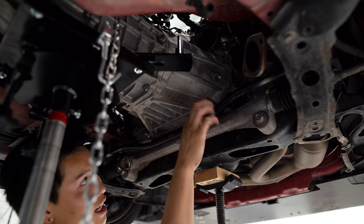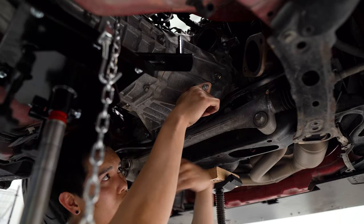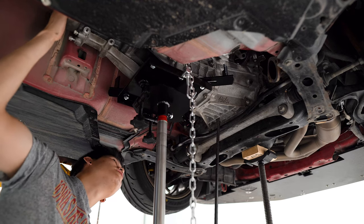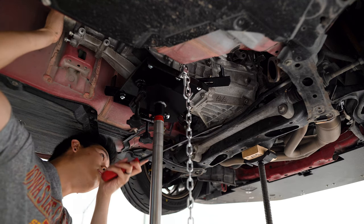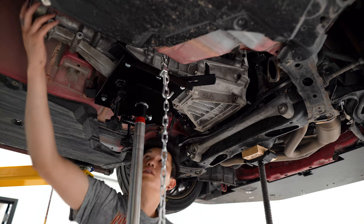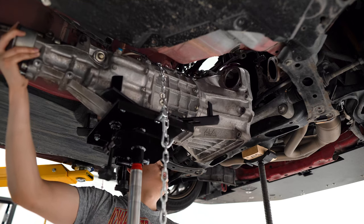There are just these two bell housing nuts and one bolt left to remove, and then we can start shaking this transmission loose. Everything should be disconnected now, so with a little bit of wiggling and prying we should be able to get this transmission off the engine. There we go — we did it!